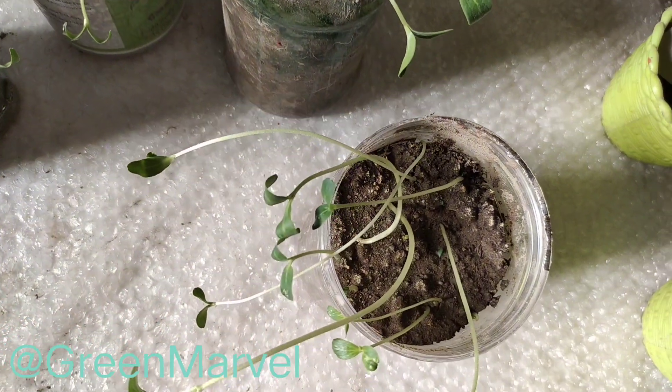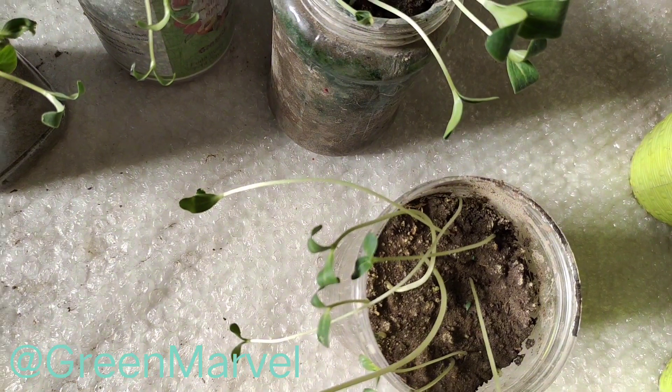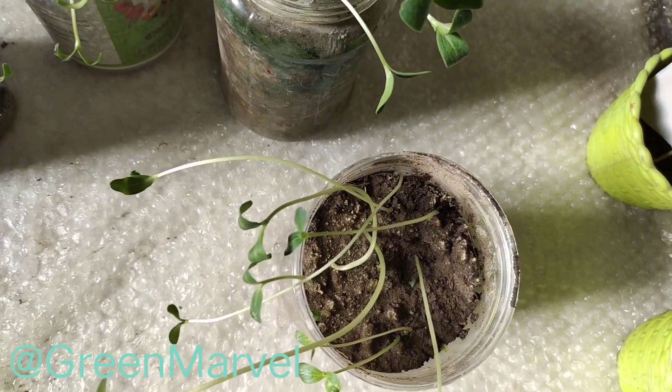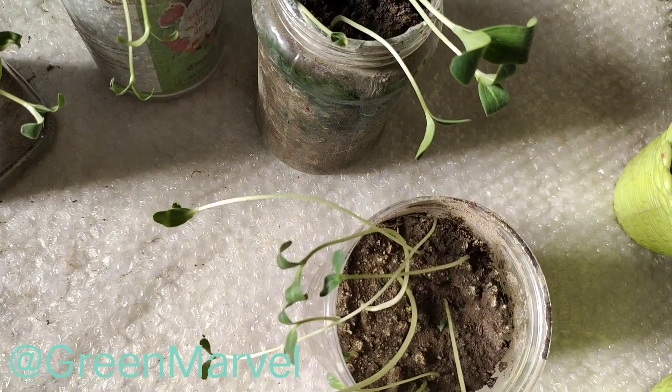Right now I think these guys need a little bit of support because they are really crunchy and they can break — that's what I'm worried about. So probably I'll be giving them a little bit of support, because they are not exactly at that stage where they have thrown out tendrils and are climbing — they are not yet at the climbing stage.